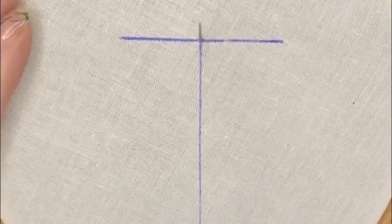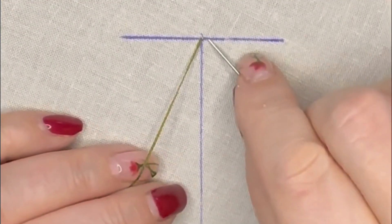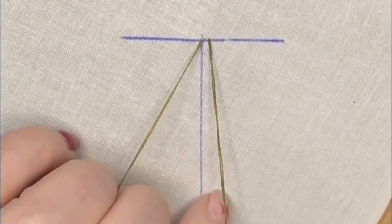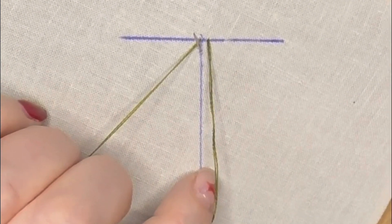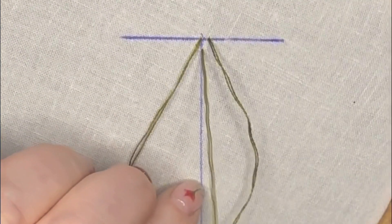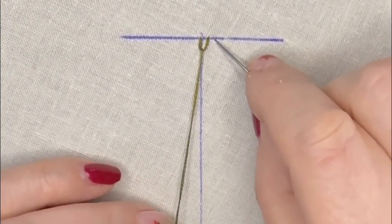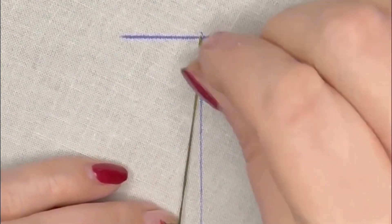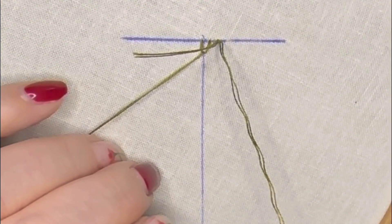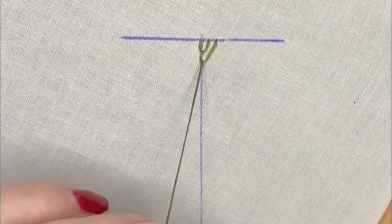We're going to bring our needle up through the fabric at the very middle of that top line. Then we're going to take our needle down through the fabric a small stitch length away. Keep your loop, you're going to need it. Bring your needle up through the fabric on that centre line — this is the first stitch on your Maidenhair. We're going to take our needle down through the fabric on that top line, a small stitch length away from the previous stitch. Keep the loop and bring your needle up through on the centre line.